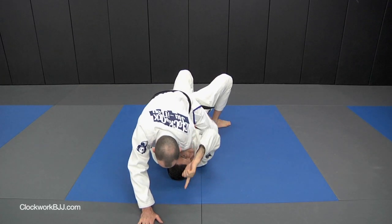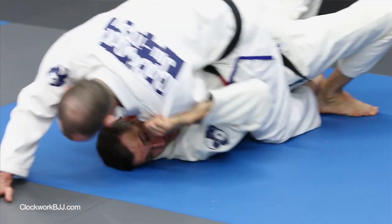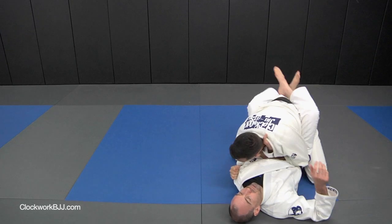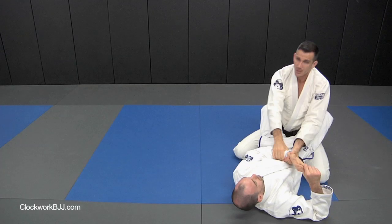All his weight is up here, and I look at my right shoulder, then we step over as we get on top, put two on one, and break the grip.